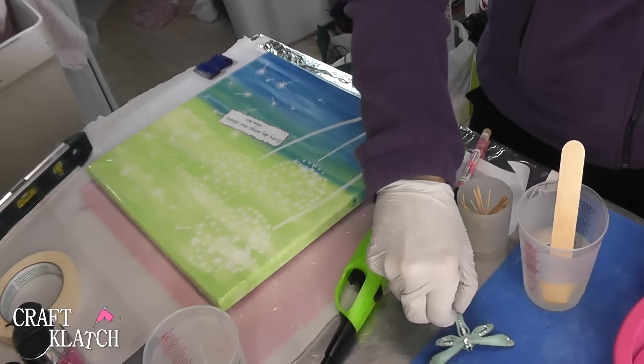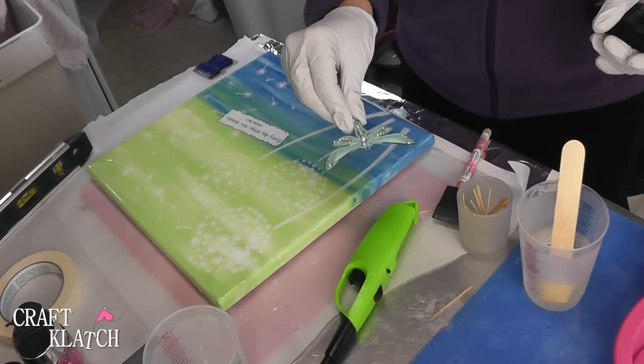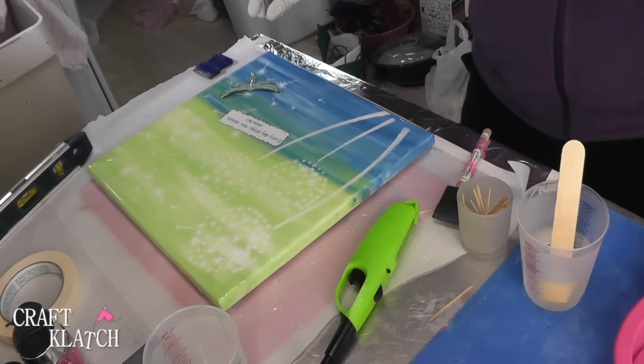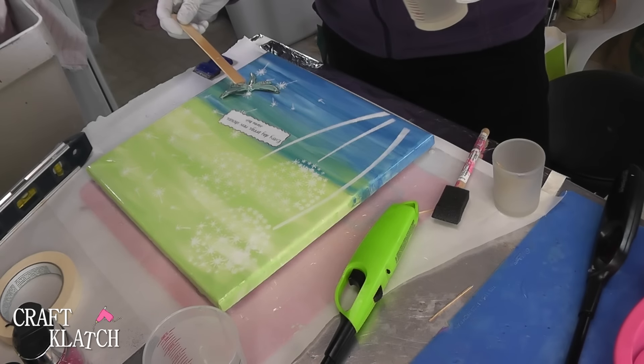I've popped the bubbles, though I will come back a couple times and double check. Now I have the dragonfly, and I'm going to place it right into the resin so it really becomes one with the whole project. I'm going to drip a little extra resin just around it, not on it.